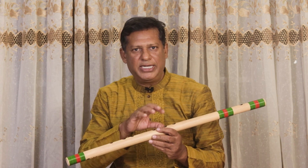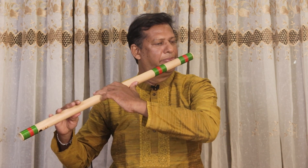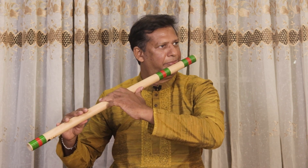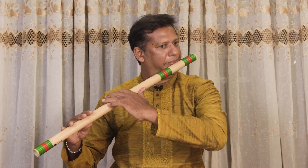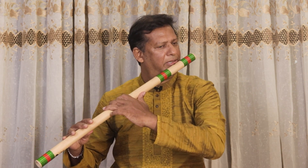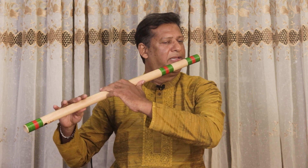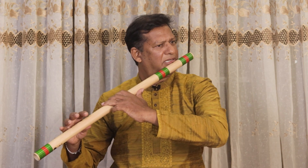Pa is the most difficult in the beginning, so just focus all your exercise on pa. Try to play just pa, then ma-pa, then ga-ma-pa, then re-ga-ma-pa. Sa re ga ma pa, dha-pa, dha-pa, ni-dha-pa, sa-ni-dha-pa — build up gradually.